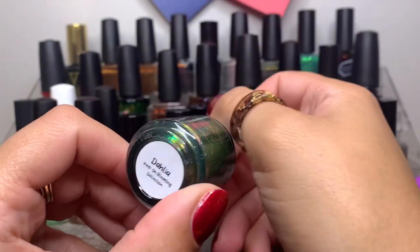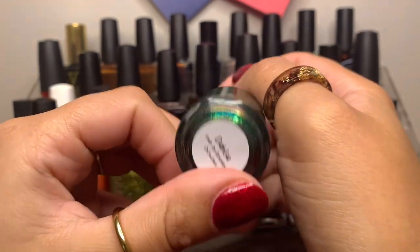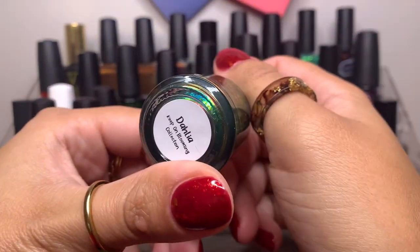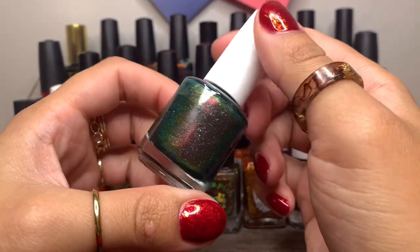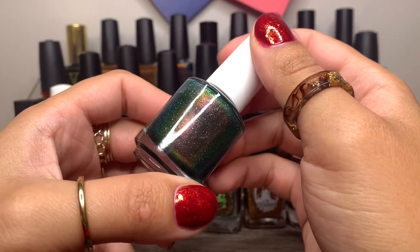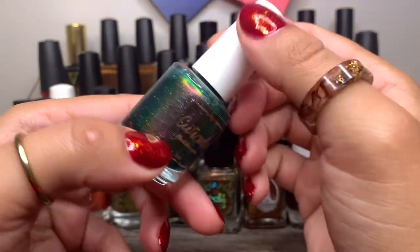And then we have Cuticula in Dahlia from the Keep on Blooming Collection. I'm not sure if this is still available, possibly on the website. But it's a nice deep, foresty polish with some beautiful shifts — yellow, orange, pink — and hollow flakes of course.